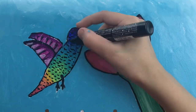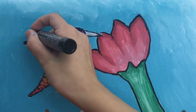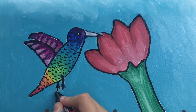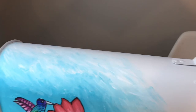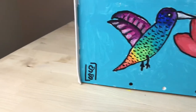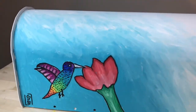Now I'm going to start with the hummingbird, filling in some of the wings and also the legs. Now I'm almost done with the line art and it's finished. I really like the way this looks. I also signed it in the bottom — that's my signature. I just really like the way this looks.